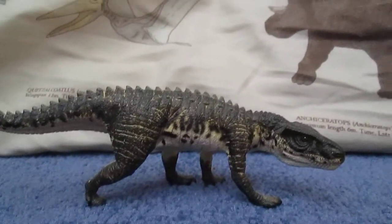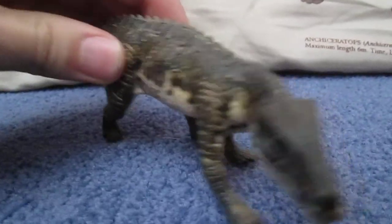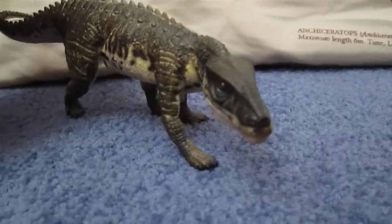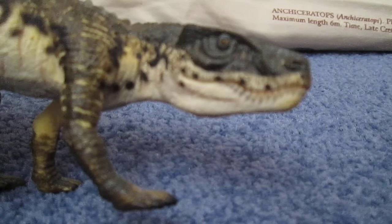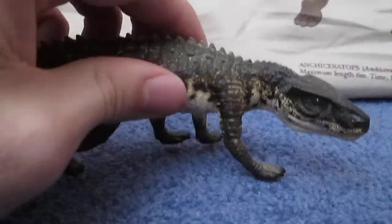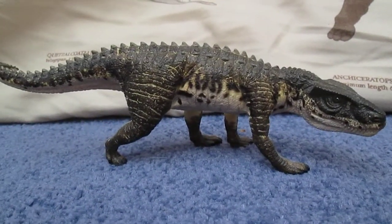This is probably one of my favourite models in my collection. This guy is just absolutely beautiful — he is so well detailed. Everything about him, just look at this guy, he's just an amazing model that Safari have made. Just look at those teeth — they're each individually sculpted and each individually painted. And just look at the underside.